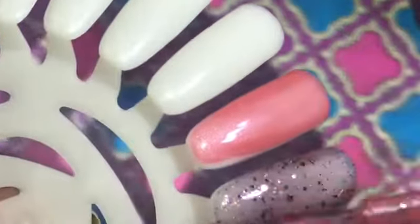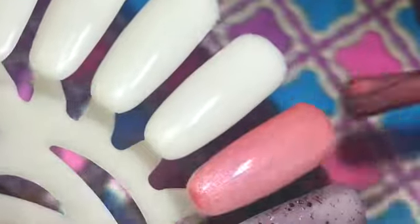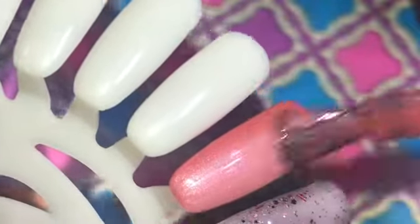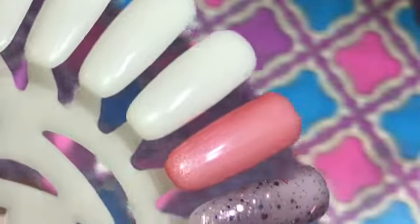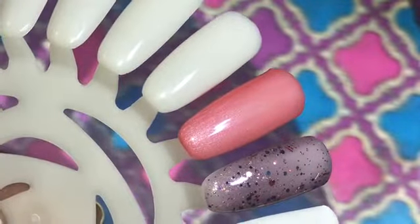This next one is a dusty rose or copper color polish. Like I said, these polishes don't have any names. You could possibly get by with one coat, but I'm going to do another one since you can see a little bit of the white base.